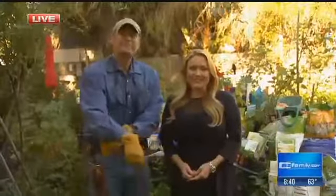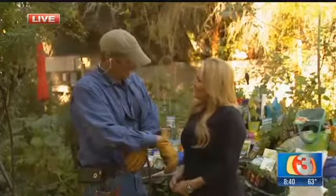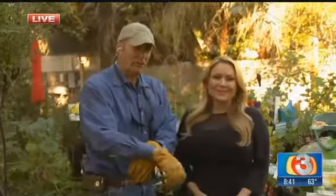Welcome back Arizona. You're in the garden with the Garden Guy. Happy Veterans Day — thank you very much. And speaking of veterans,